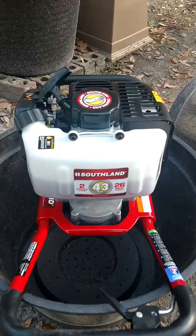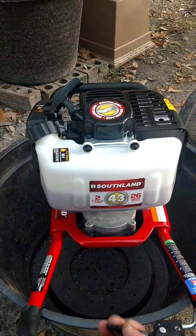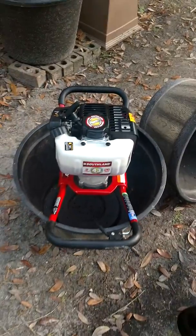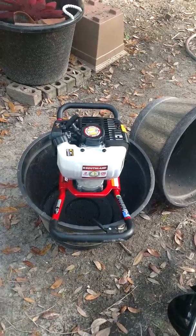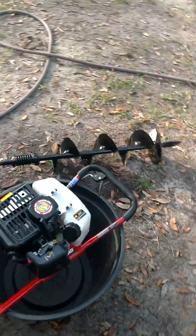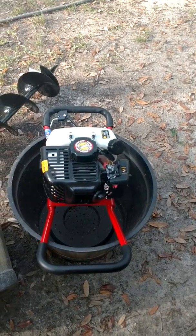43cc. Don't look too bad so far, we'll see if it can do what it says. So far I give a 5 star review. See how it goes.